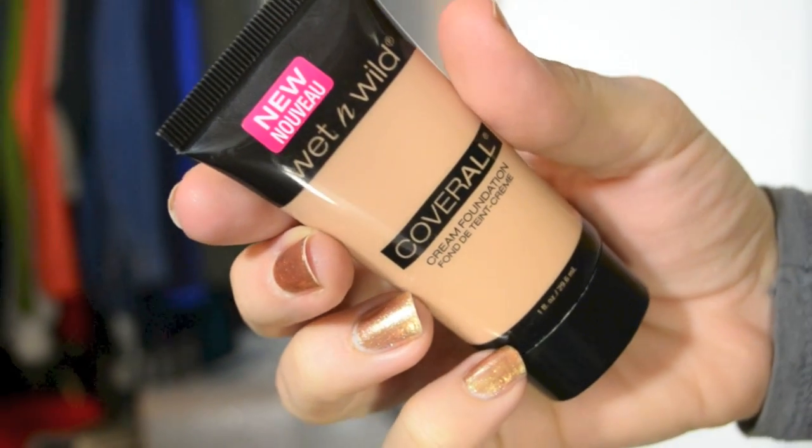On the back it claims to have all-day wear, medium to full coverage, a lightweight satin to matte finish, and a Visibright trademark complex that reduces the appearance of wrinkles and rejuvenates skin. So I want to tackle all of those claims while also talking about what it did for my skin.